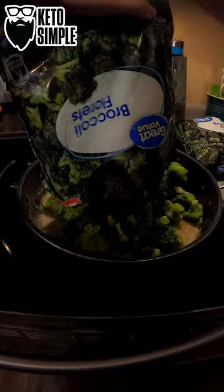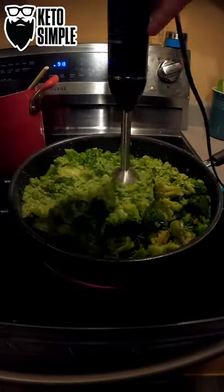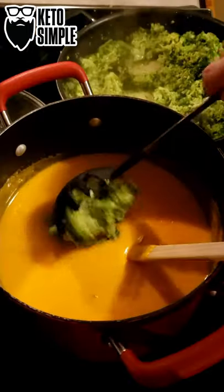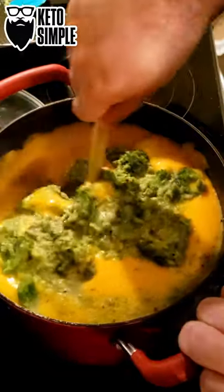Add in your broccoli and cook it up. Puree it, then add it to your soup and mix it in good.